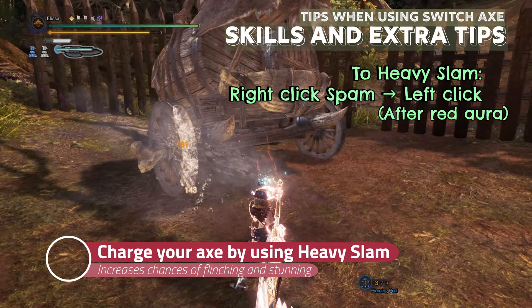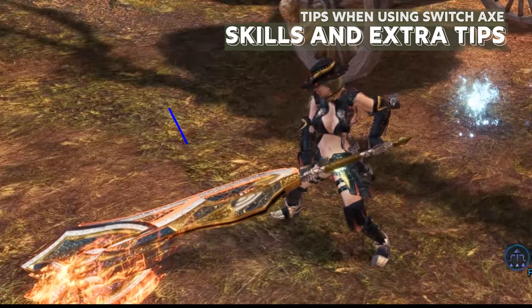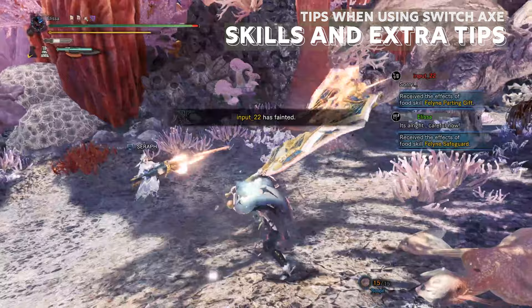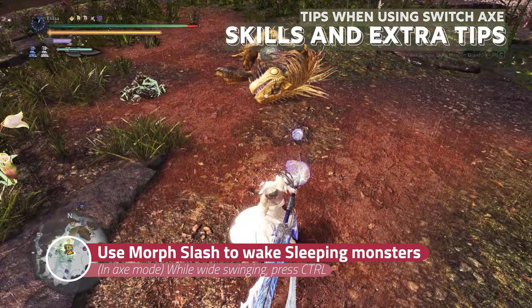In the axe mode, if you perform a heavy slam, your axe is charged, indicated in the top left icon of the Switch Axe where the blade of the icon glows red. This increases the chances of flinching and stunning the monster. If a monster is asleep, use morph slash to wake the monster up as it deals the most damage. But position yourself such that your whiteswing would not be hitting the monster.